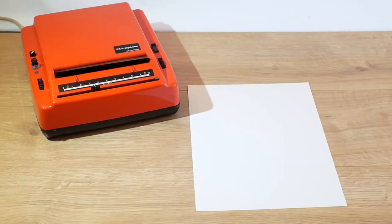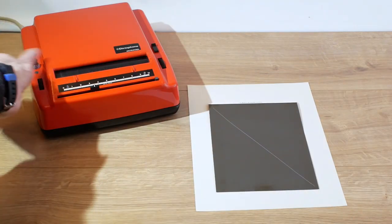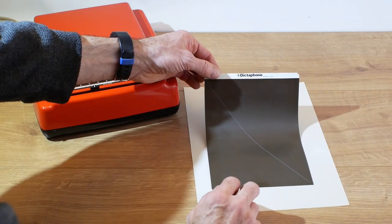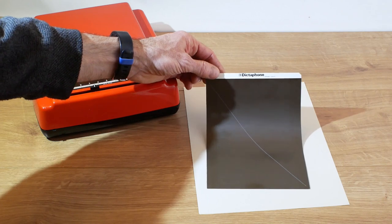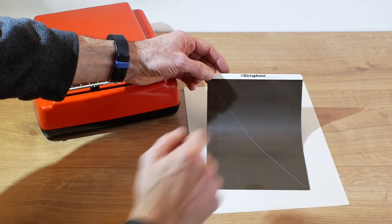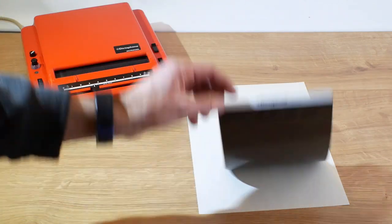I figured we ought to take a look at the sound sheet itself. I'll just get it out of the machine and place it on a bit of A4 paper so you've got something to compare it to for scale. It's a thin sheet of plastic with a magnetic coating on it, with a diagonal line across it so you can see when it's rotating on the drum. It has a rigid card top where it inserts into the drum, and it's printed with Dictaphone and Swiss Made.